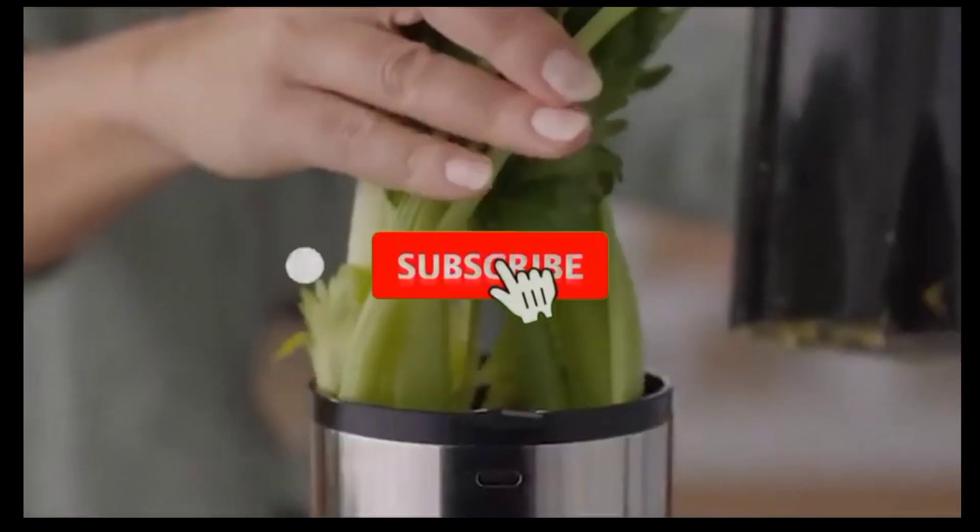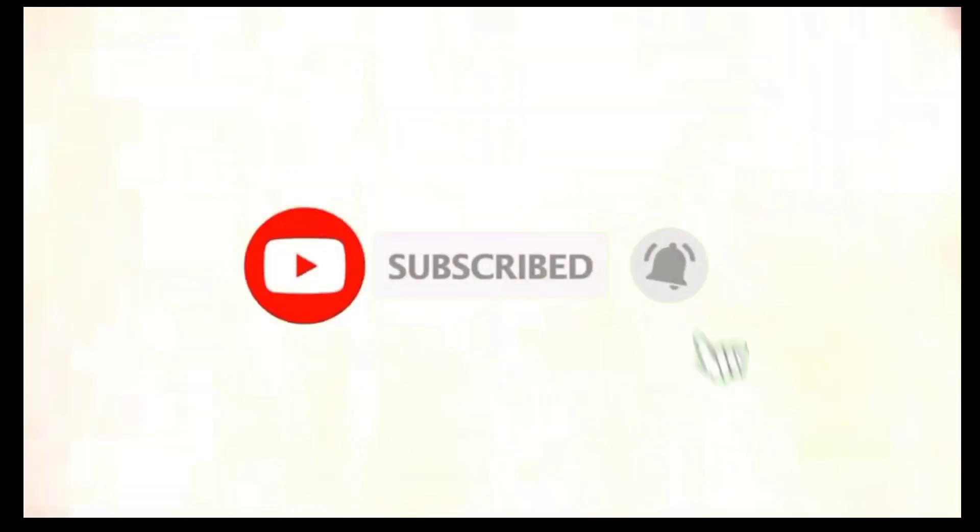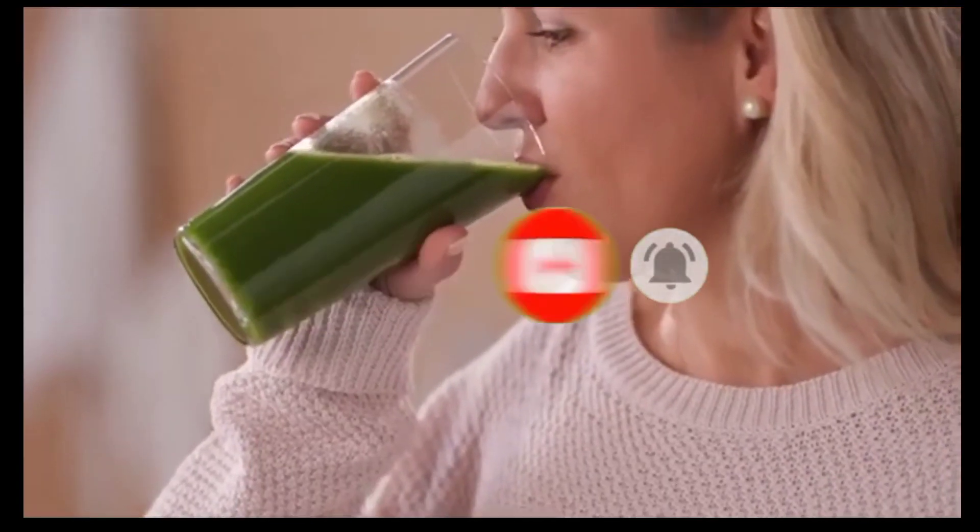You wanted the best, you got it. So that's it for the top 5 best juicers in 2023. Like, comment, and subscribe to receive notifications about our latest content.